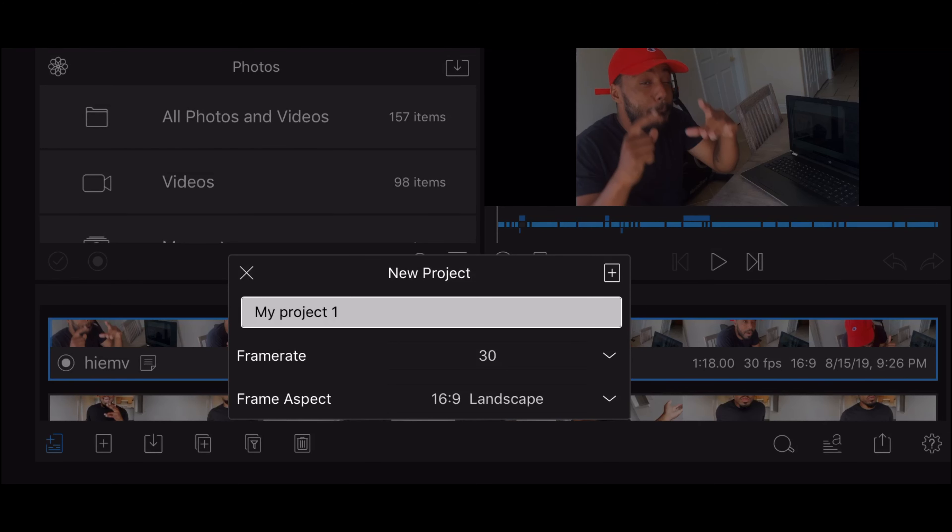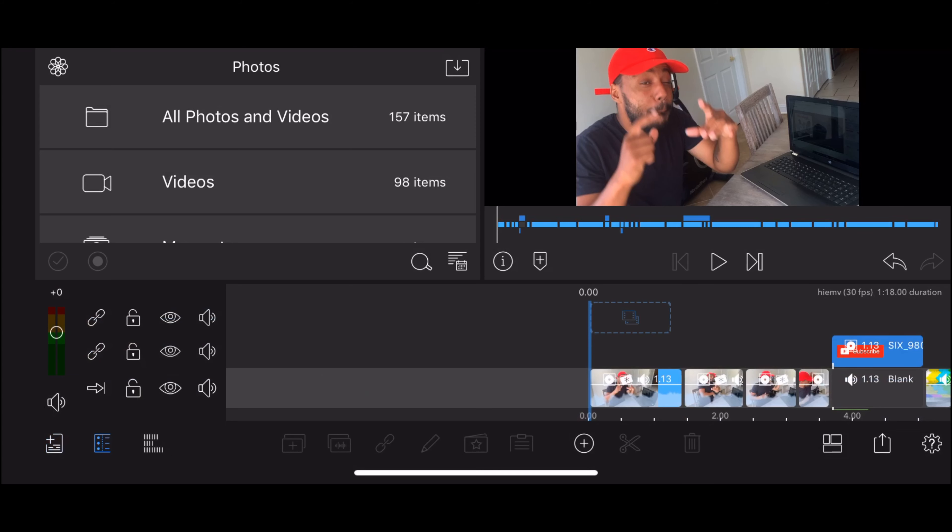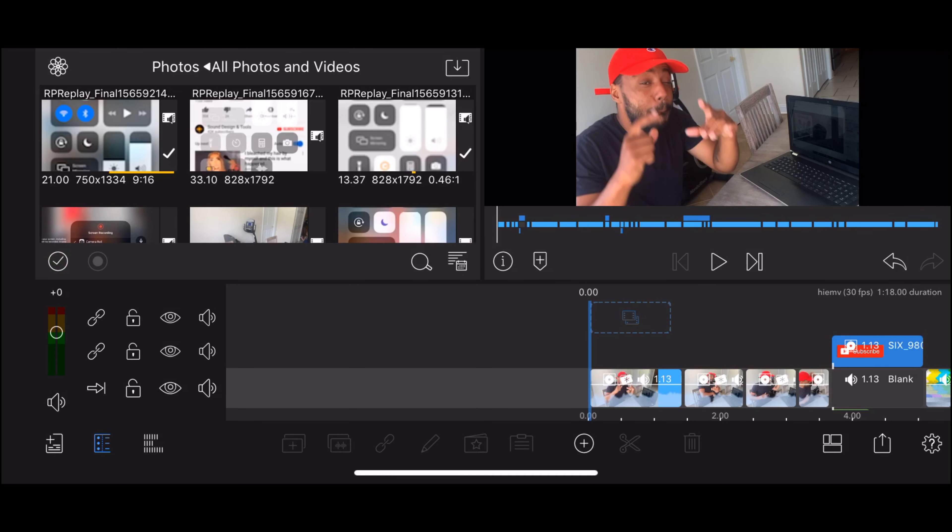You can do 24 or 30 depending on what you're doing, or go higher depending on what kind of video you're making. But if you're just making regular videos, I usually do between 24 and 30. You wanna keep it at 16 by 9 landscape. After you get everything situated, press that plus button at the top right. Once you get into it, it's gonna be blank. Go to all photos and videos — I usually do all photos and videos. As you see, I've got a lot of stuff screen recorded.